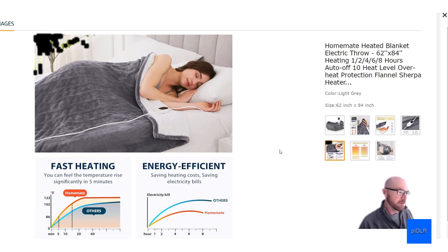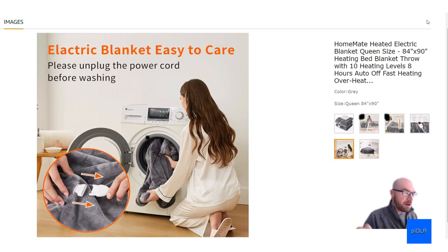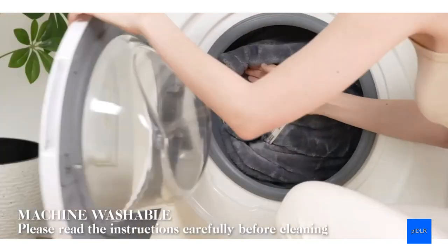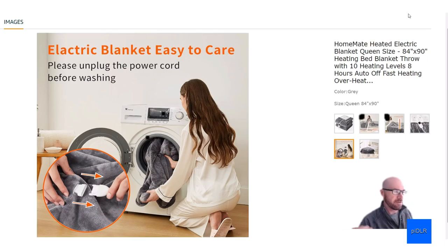You can wash this blanket — just unplug it, disconnect it, and wash on gentle. They recommend air drying or using the lowest heat setting, and make sure it's completely dry before you plug it back in.